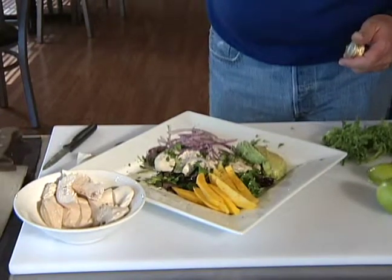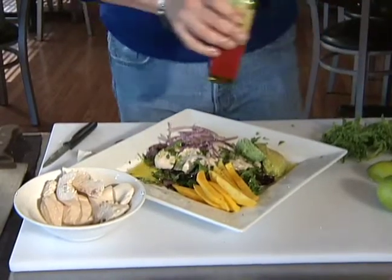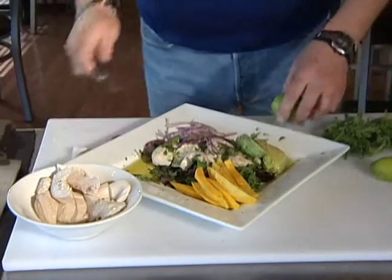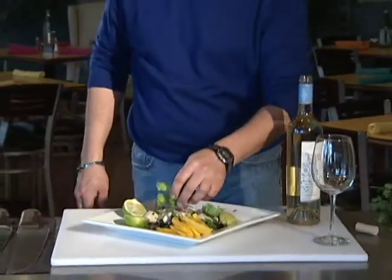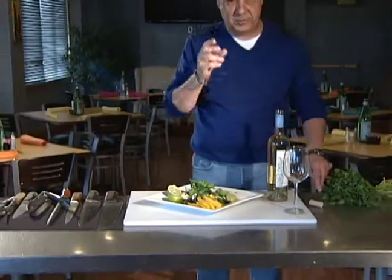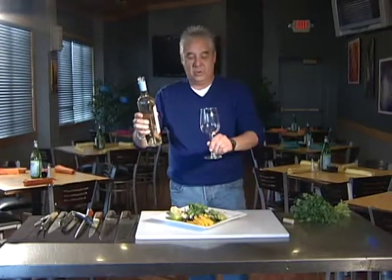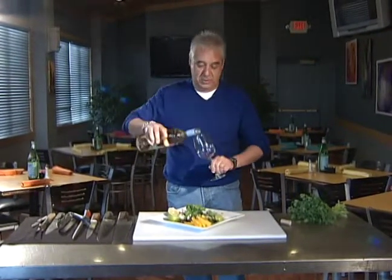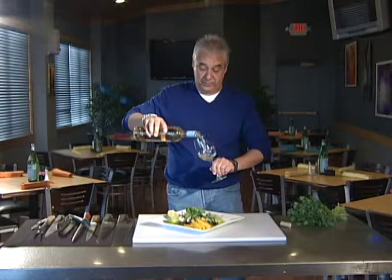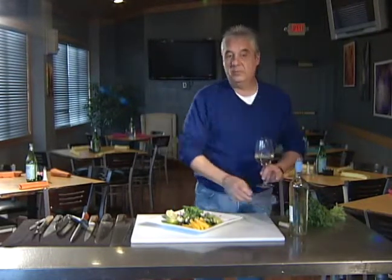Now we're going to go ahead and drizzle this with some extra virgin olive oil. And that is going to be a really, really wonderful salad for springtime. We're going to go ahead and garnish this too, just right on the very top — a little cilantro. It makes it a little bit more festive and builds up the top of this. And we've got some Terra di Toro Moscato — this is a sweeter wine. It's going to go great with the fruit and the chicken, a little bit light for the avocado, but I think it will be wonderful.